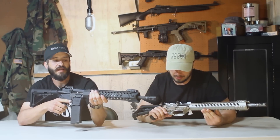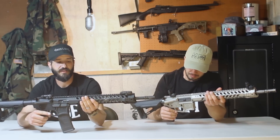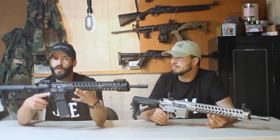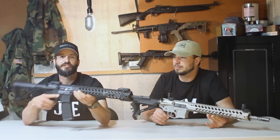It's got a nice trigger — nice, clean, crisp break. For me, I'm a hunter, and my favorite thing about it is it's a really nice handling rifle. It looks beefy, but it's way lighter than it looks. It's nicely balanced. It really makes a nice shootable rifle.